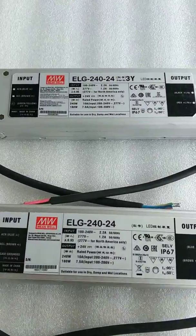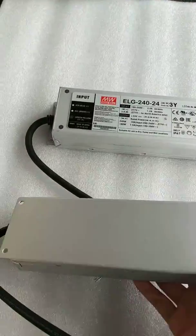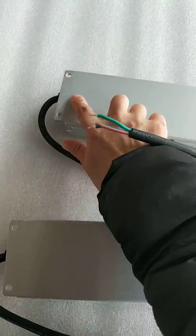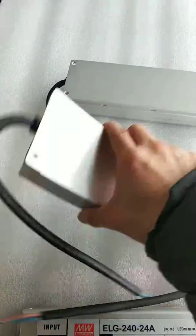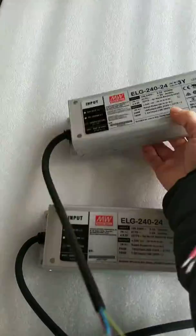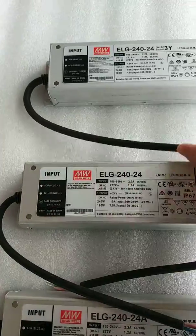These two without a suffix of A — as you can see, there are no switches here. It means they are output fixed. You cannot adjust the output current or the voltage.